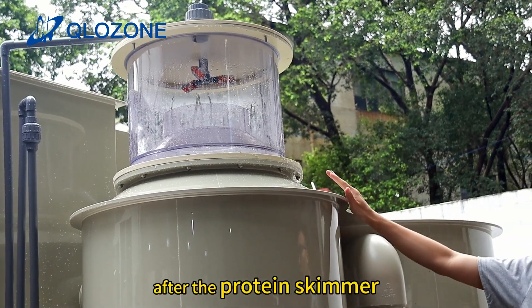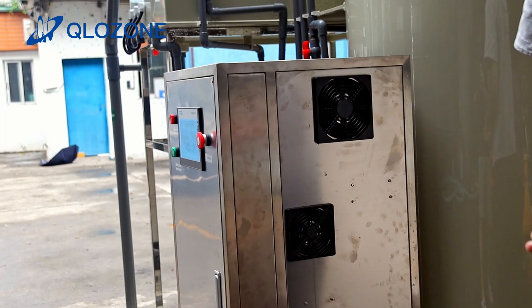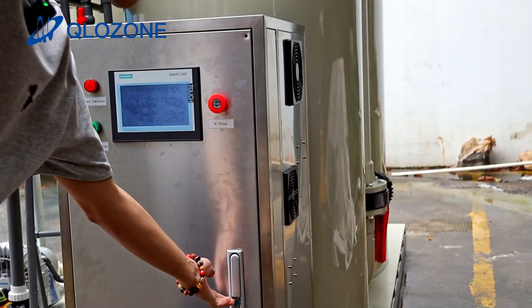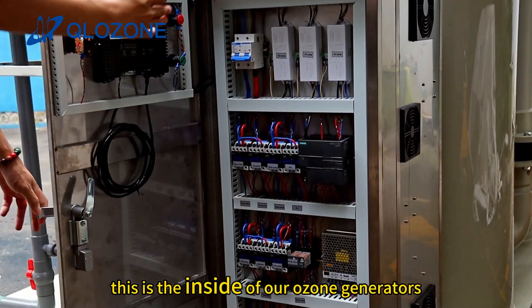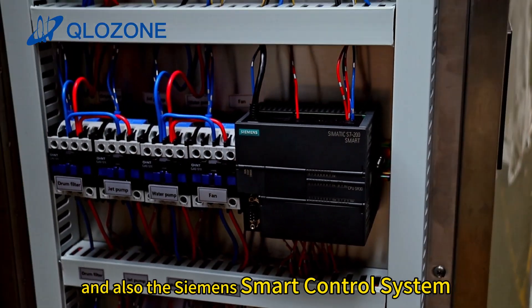After the protein skimmer, we will add the ozone generator, which helps to disinfect the bacteria and virus. This is the inside of our ozone generator, and also the Siemens smart control system.